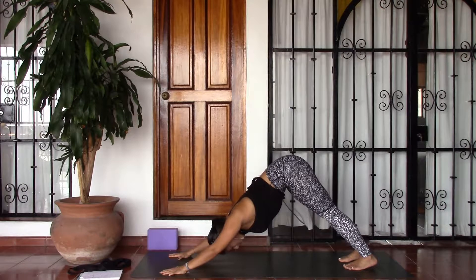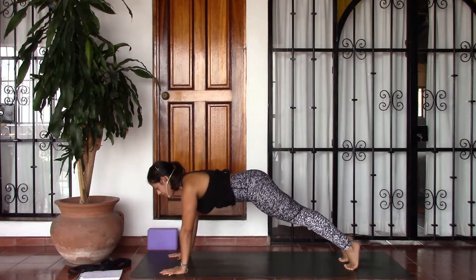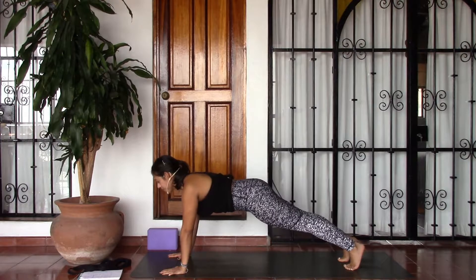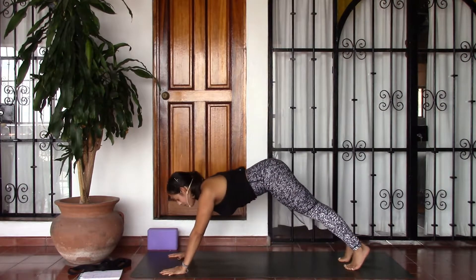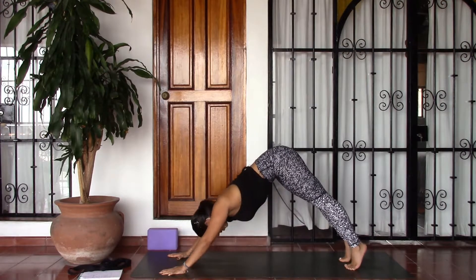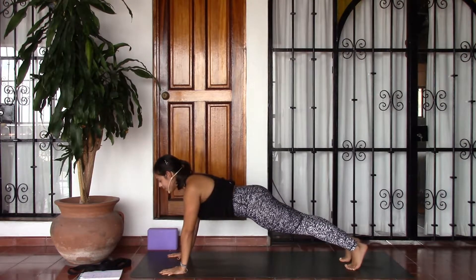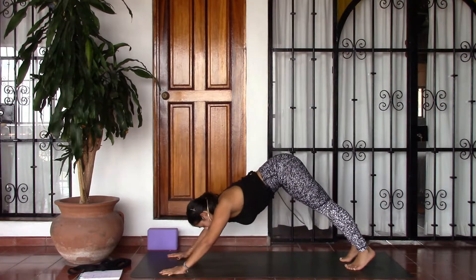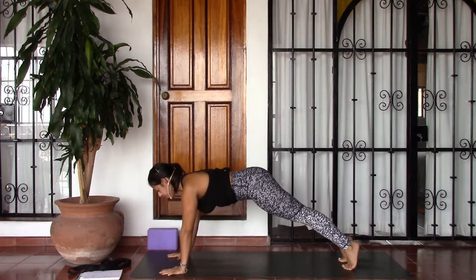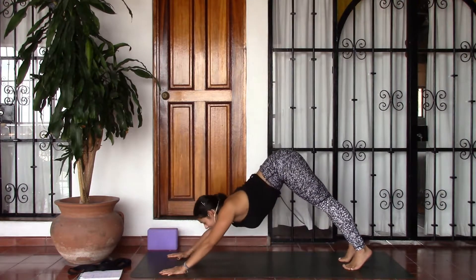On an inhale, go ahead and come forward into a plank pose, stacking the shoulders right above the wrists, bringing the gaze towards the front edge of your mat. And as you take an exhale, go ahead and press back into downward facing dog. Two more like that — inhale, come forward into plank pose, and as you exhale, downward facing dog. One more — inhale, plank pose, and exhale, downward facing dog.